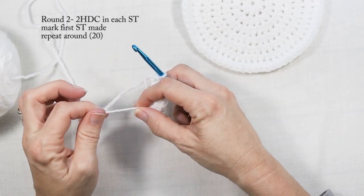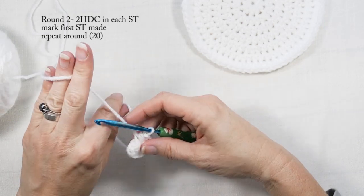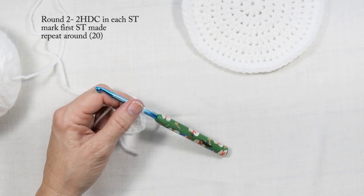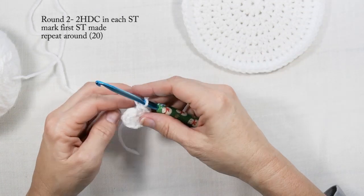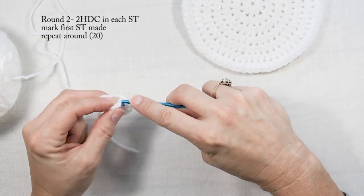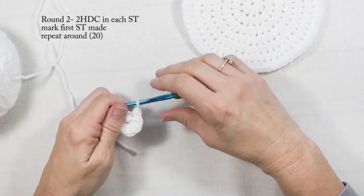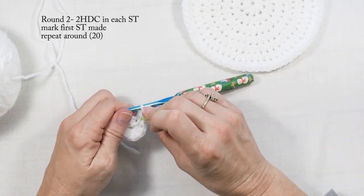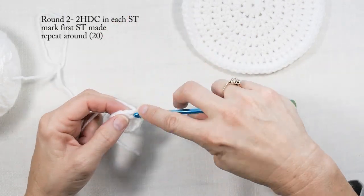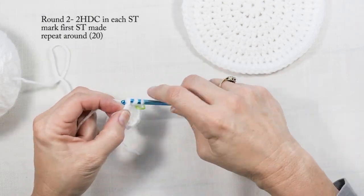I'm going to pull my magic circle tight and close it off. Now I'm working in the round, so I'm going to grab a stitch marker and do two half double crochets in each stitch all the way around. I'll mark the first stitch so I know where to end. This round will have 20 half double crochets.